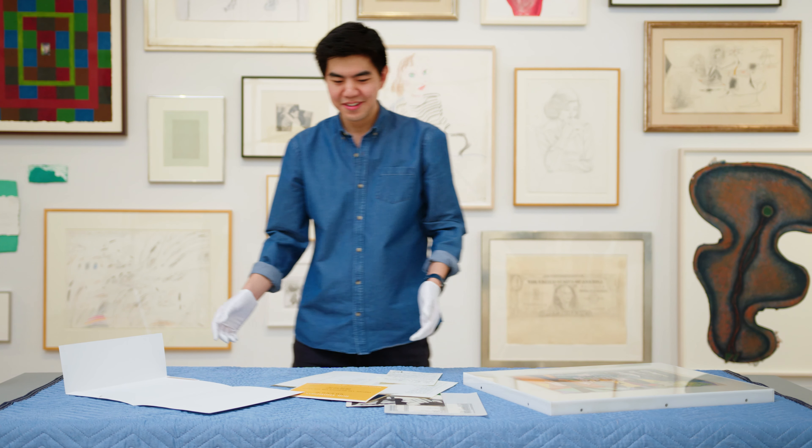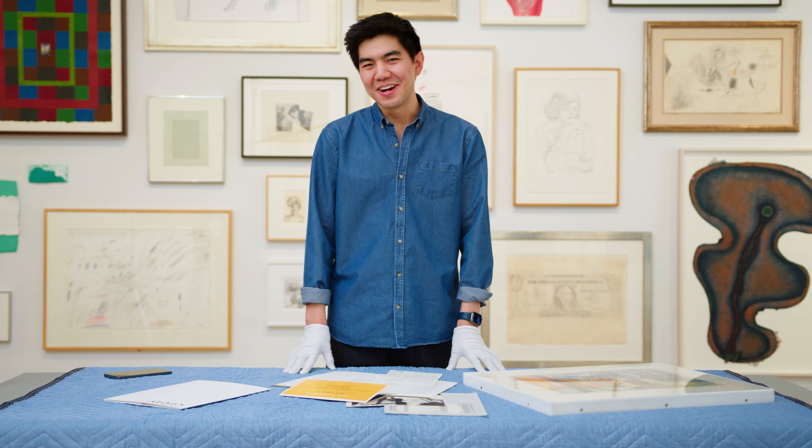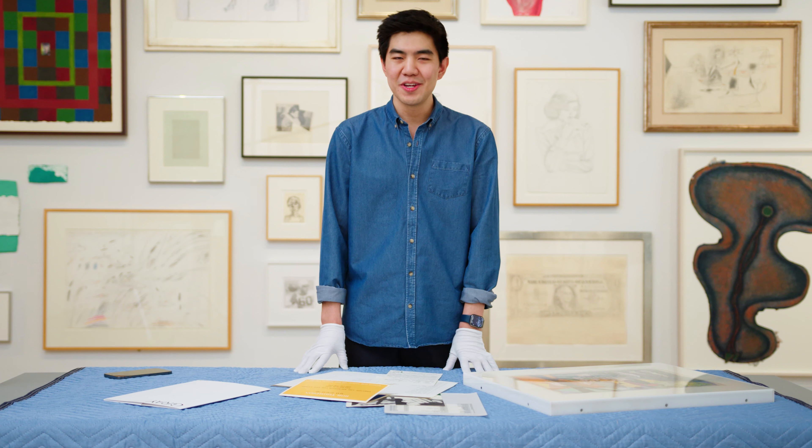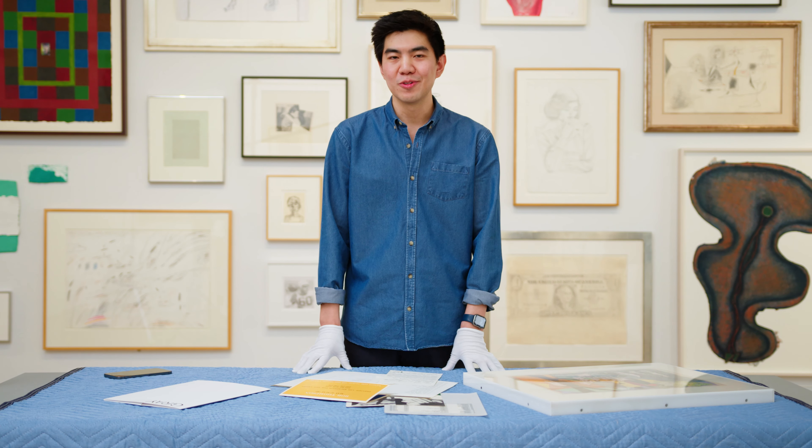That was the first in our series of unboxing artwork videos with Art Drunk, here at Gray in New York with the amazing Bob Thompson. Like, comment, subscribe — certainly comment if you enjoyed this video. I really enjoyed doing it and would love to do more of these. Also comment if there's any artists or artworks that you would love to see in the future.